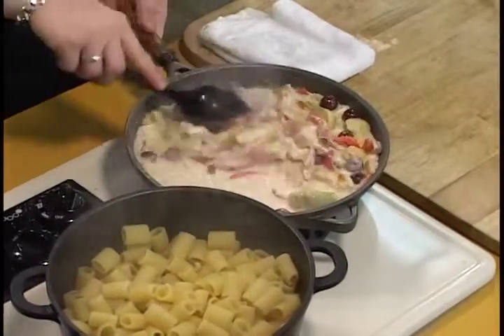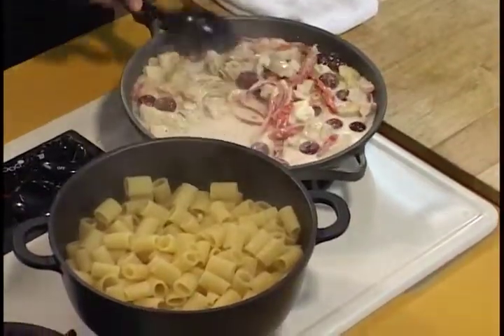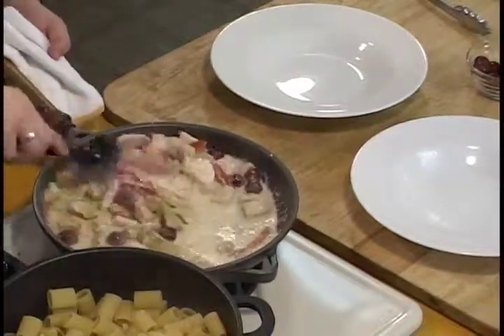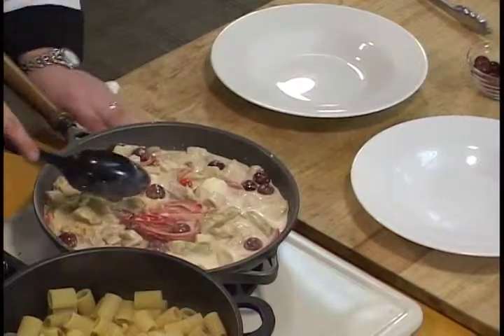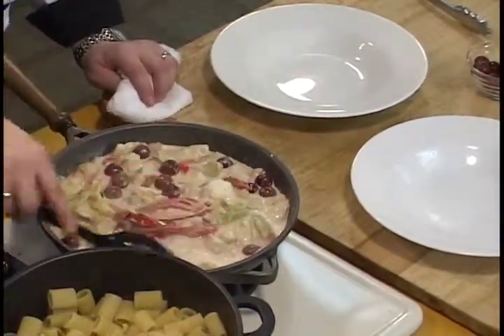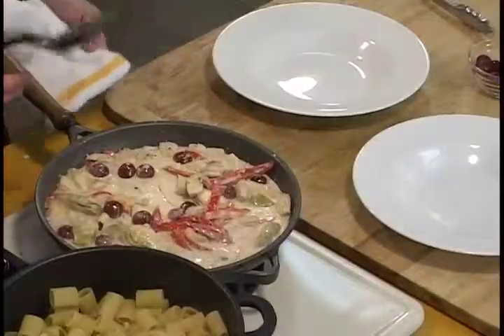Our sauce is going to reduce nicely here. The gorgonzola is going to melt into the sauce, the grapes are going to get softer, and the roasted peppers are just going to give amazing flavor — a wonderful variety of flavors. You want to get it to a sauce consistency. You'll see how the sauce comes together on the sides. Notice that the chicken was partially halfway cooked when we threw it in — it's going to finish up while it's in there, so it'll be fully cooked when you're ready to go.